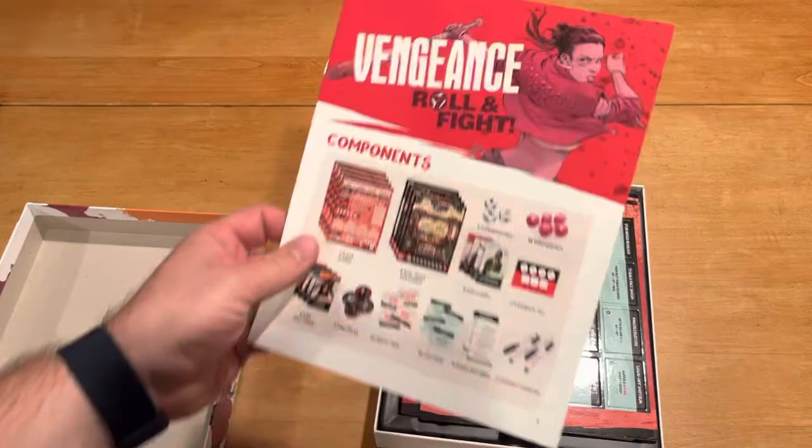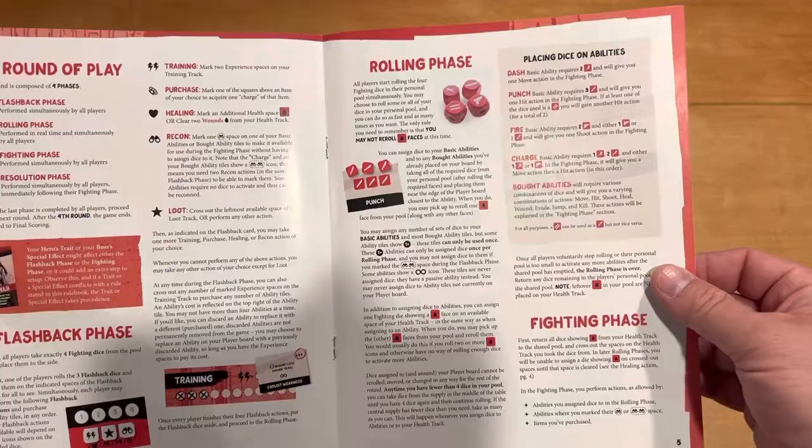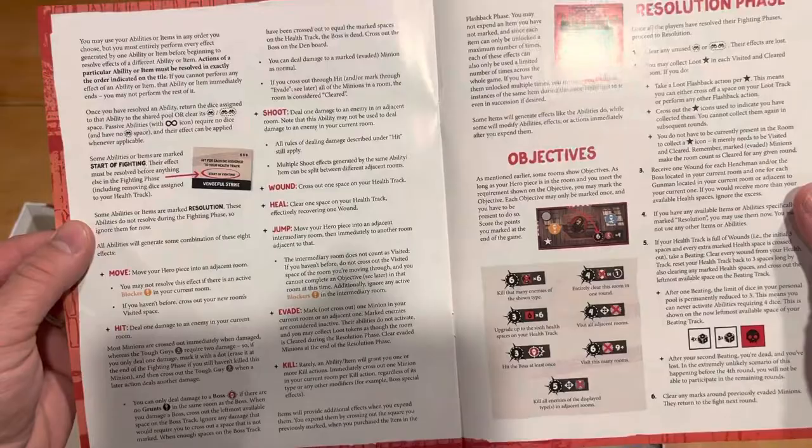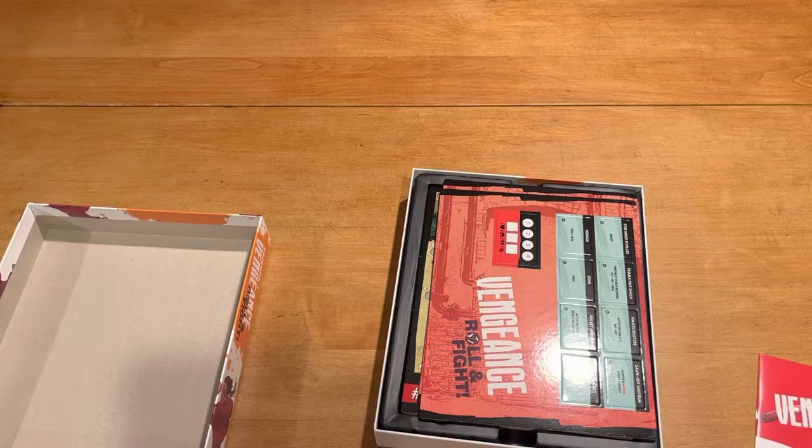Inside the box, nothing special there. Coming to the rulebook — I have tried to read the rules already, and I was a little disappointed because they just don't give you enough examples. Plain and simple. I can see that all the rules are here, but I don't see the examples I'd like to see. They went for a short rulebook, and they could have easily helped us out with a little more meat on the bones there. That's too bad, in my opinion.